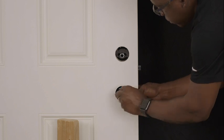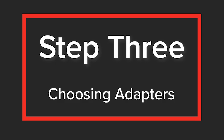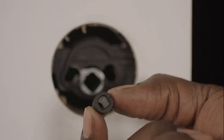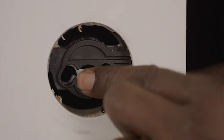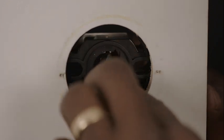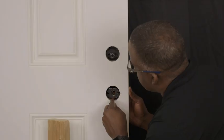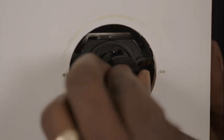Step 3: Choose the appropriate adapter for your handle set from the PanelLock Plus adapter pack and remove it from the pack. For this demonstration, we're using a handle set that requires the two-piece C adapter. Insert the appropriate adapter by aligning the tabs on the adapter with the two tabs in the composite case. Insert the adapters from the composite side of the lock — you will be able to hear and feel the adapter snap into place.